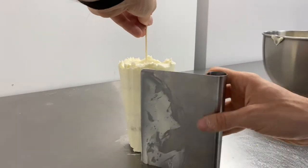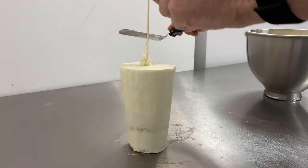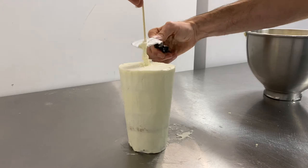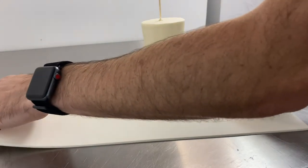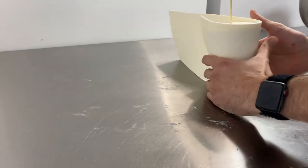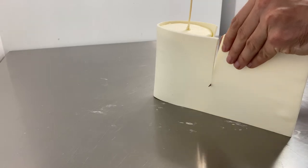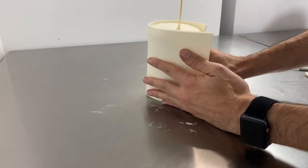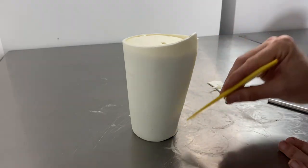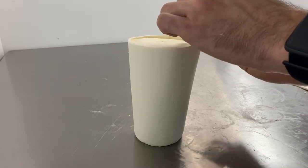We'll be rolling the modeling chocolate pretty thinly, so we want to make sure there aren't any large lumps or gaps. We'll place this in the refrigerator to chill for a few moments while we roll out the modeling chocolate. Modeling chocolate is just white chocolate mixed with corn syrup — it creates this moldable putty out of chocolate. It's really fun to work with and it tastes delicious. Once we've rolled that out and measured it to size, I'm just wrapping it around this chilled coffee cup cake, trimming it down and adhering it with a little corn syrup.